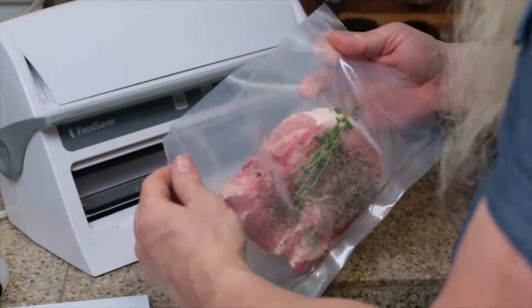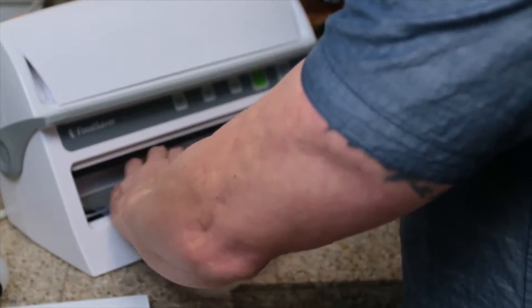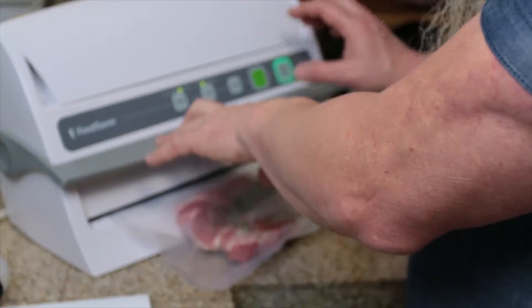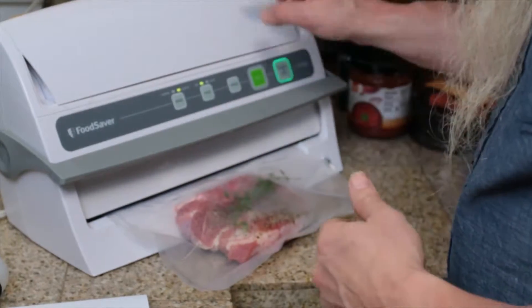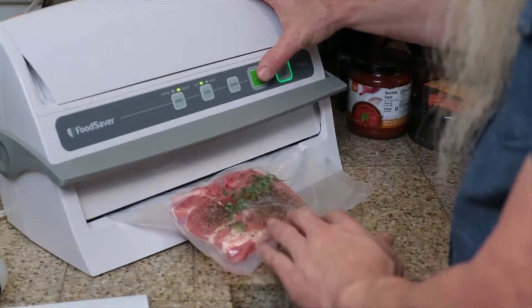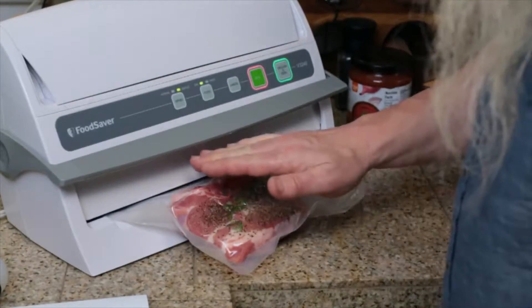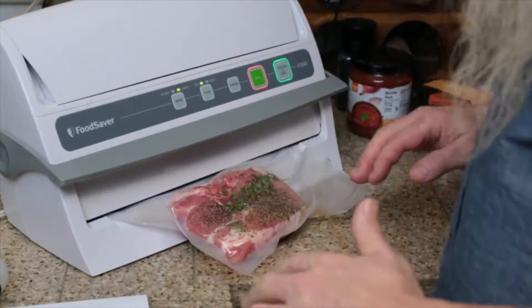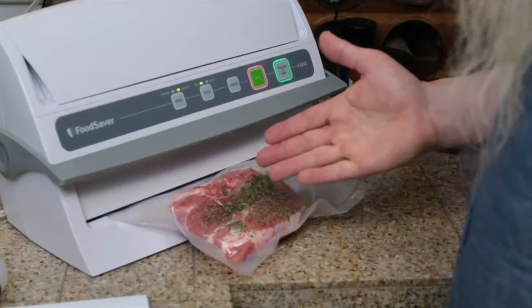So you can see I've got my pork chop ready to go with my thyme. We're just gonna go ahead and seal it up using the food saver vacuum sealer. As soon as I start seeing liquid move up toward the sealer, I cancel it and hit seal. Did that right when I saw the liquid start to move upwards, and we're gonna do that to both of them.